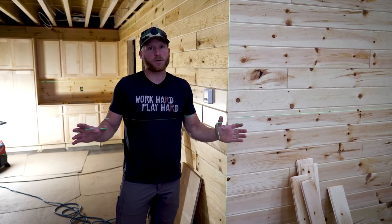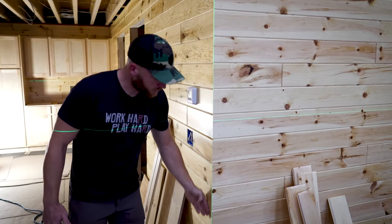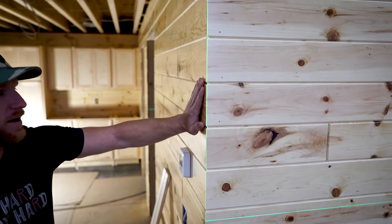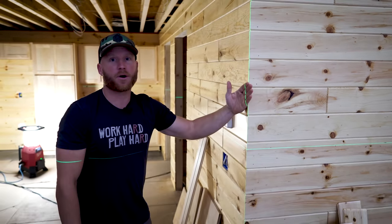Now this next one — maybe I'm a little OCD — but having a plumb line laser on the outside corner where I'm running this miter, I can ensure that it is running perfect. So even if my framing is off, I can adjust my miters so that they're running perfectly plumb.